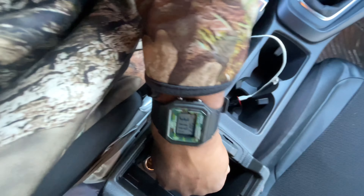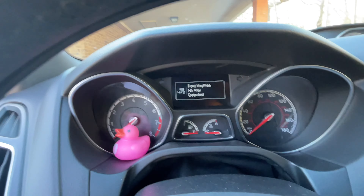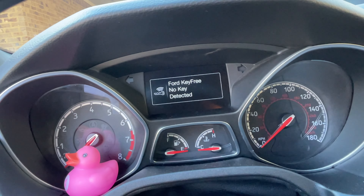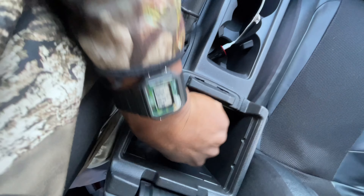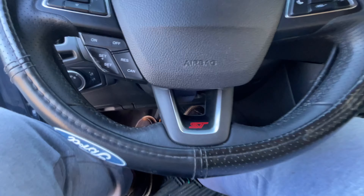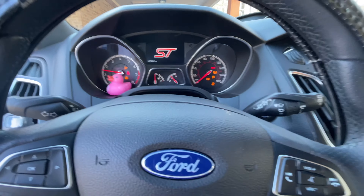I'm gonna take it out and put my foot on the brake and the clutch. See, it's gonna say 'Ford key, Ford key free, no key detected.' So what you're gonna have to do is make sure you leave it in there, put your foot on the brake and the clutch, and crank right up.